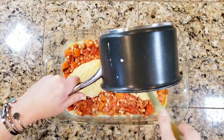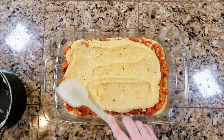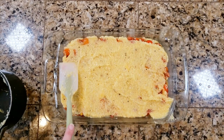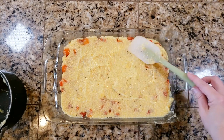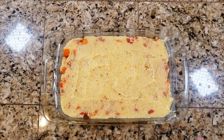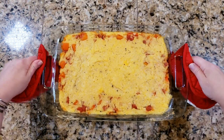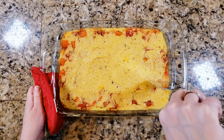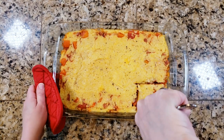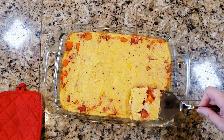Top the casserole with the rest of the polenta and spread it out evenly. It's okay if a little bit of the filling pokes through — it gives it a nice pop of color. As you can see, all of the fall colors are present here; this is fall in a Pyrex dish. Go ahead and bake it — baking instructions will be in the description box below. You can assemble it one day and bake it the next.